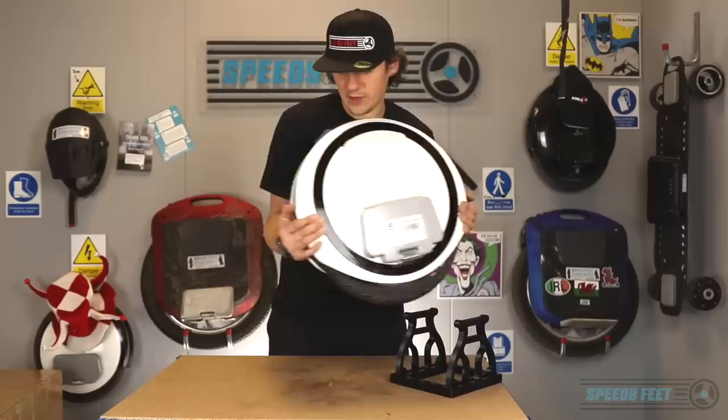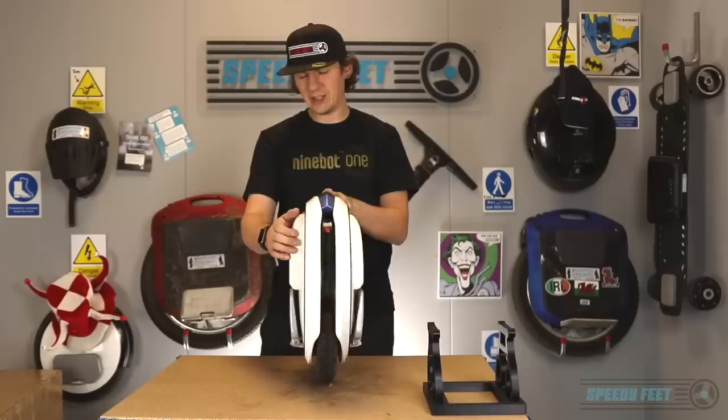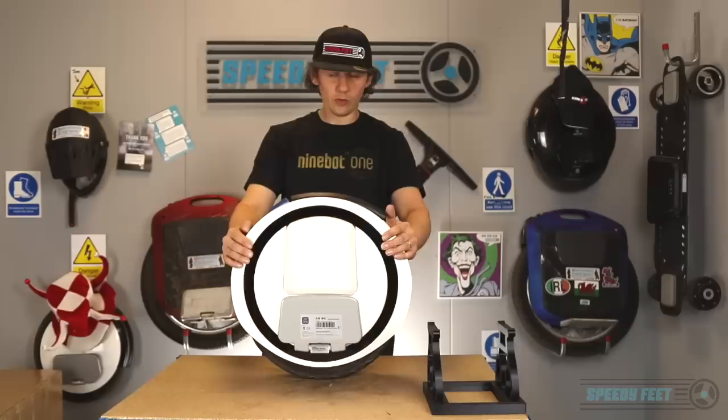This is the Ninebot One E Plus. Many of you won't recognise it, but I expect some of you will. Great looking machine when it came out — a 500 watt motor. It just looks brilliant, a great piece of kit. Very, very well designed. There was nothing really as sharp as this on the market at the time, and it was incredibly robust with its modular design. Really well built, gave us full confidence, and Speedyfeet took it on and went with it.